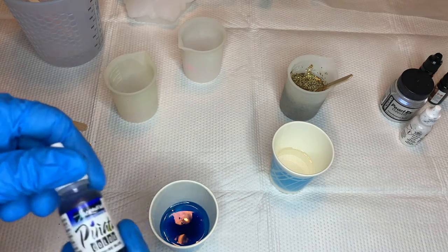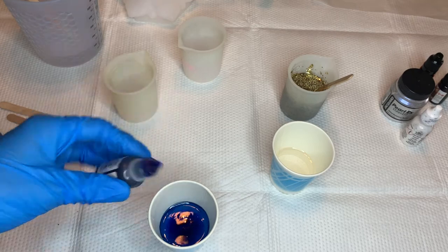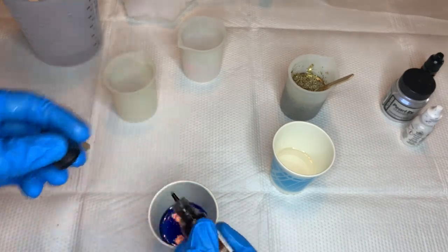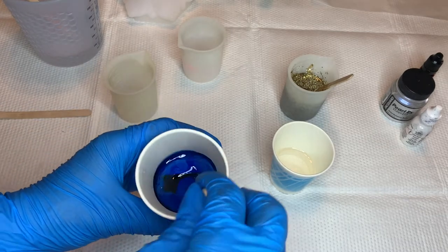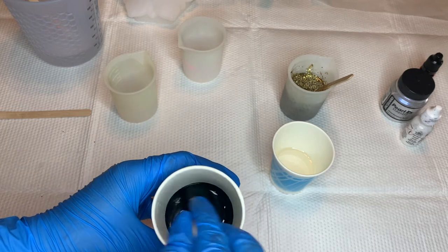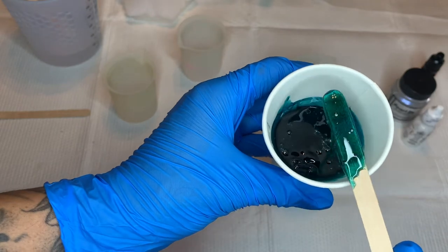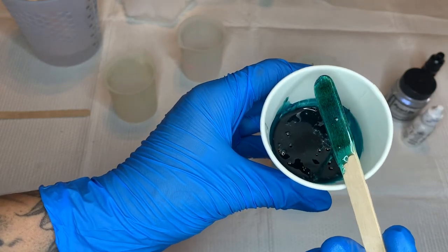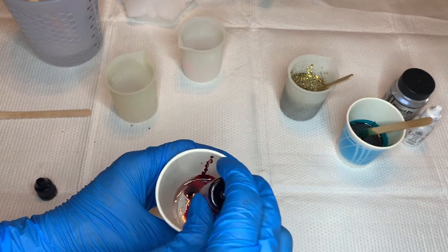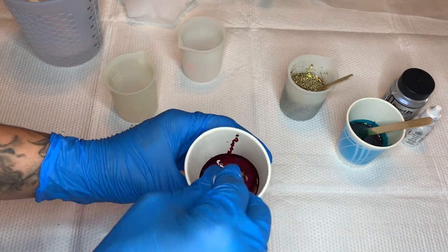I asked you what color I should make this in my Instagram stories and the majority of people said blue. So I'm going to make a blue one, but I also personally was hoping you guys would want to see a red one because I haven't made a red one yet, so I will be making one blue and one red. I'm also going to experiment a little with the opacity — for the blue I won't add any white to leave it pretty transparent, but for the red I'll add a little bit of white so it's a bit more opaque.